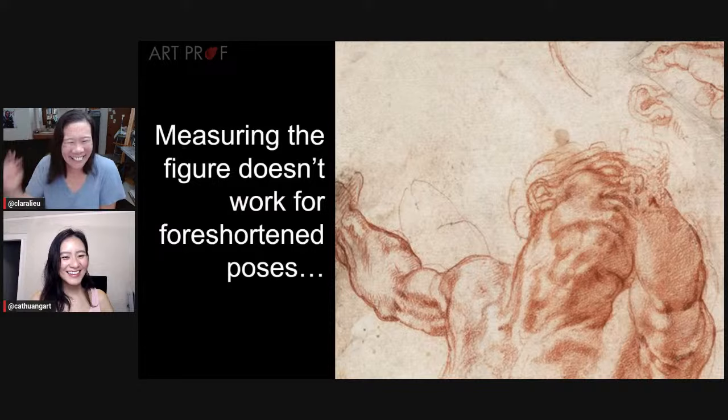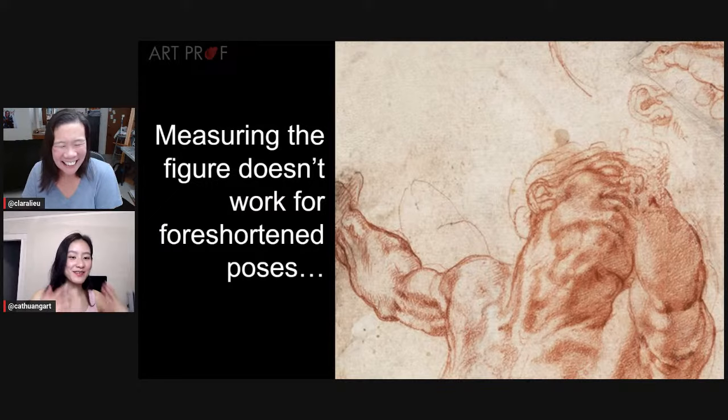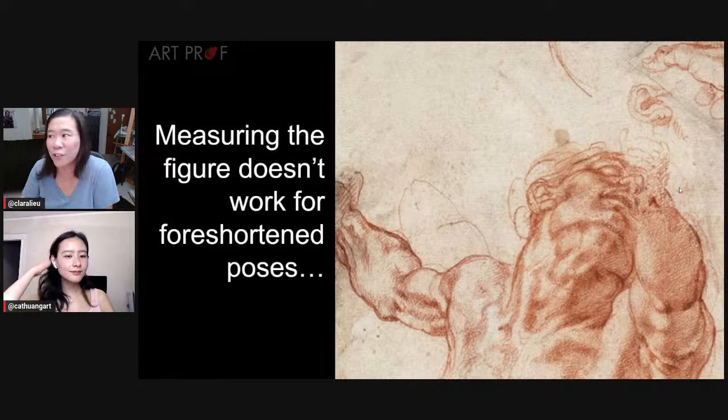I could argue that measuring the figure is you not taking care of your eye from an artist's point of view. You have to train your eye too. No one can argue that your eye is a critical part of being an artist. Whether you're an installation artist, an architect, whatever field — you are looking at things. An architect may look at something differently than me, but it's about training your eye.